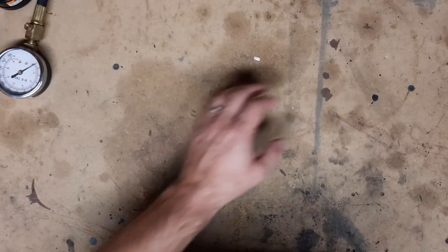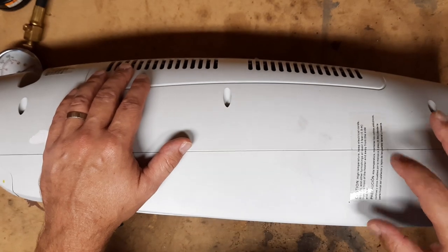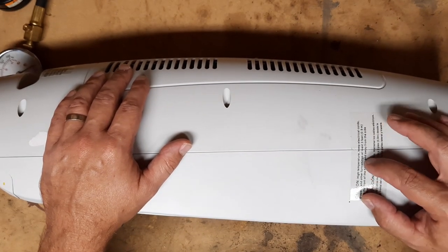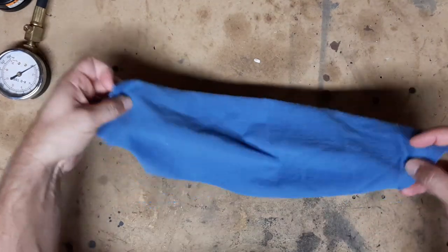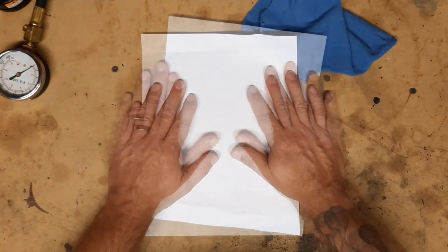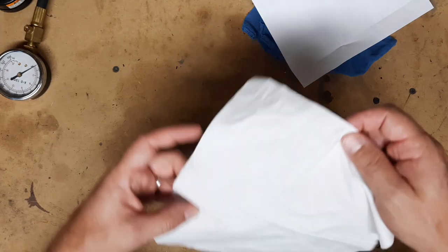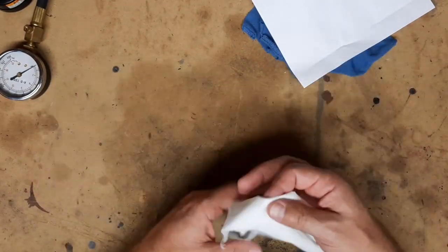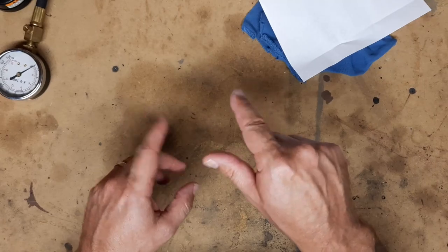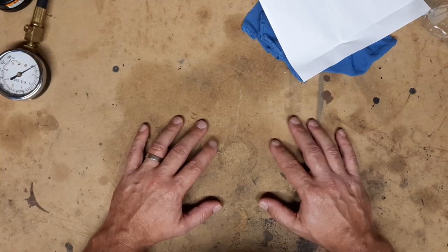First thing — our space heater says keep away from electrical cords, draperies, and other furnishings. So I'm going to test a piece of fabric. If we can't catch it on fire, we'll move to paper, then a kleenex. And if by some chance none of that works, I have something very special. We're also going to see if the heater can melt some plastic.